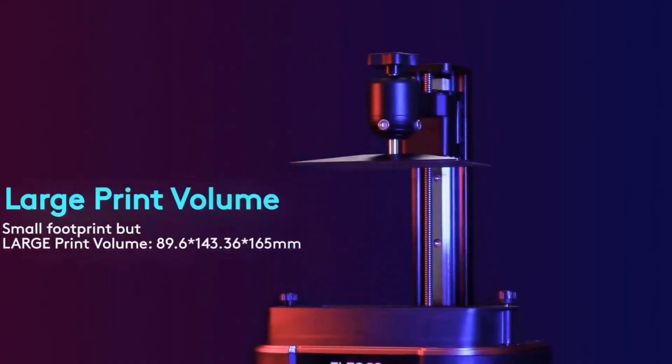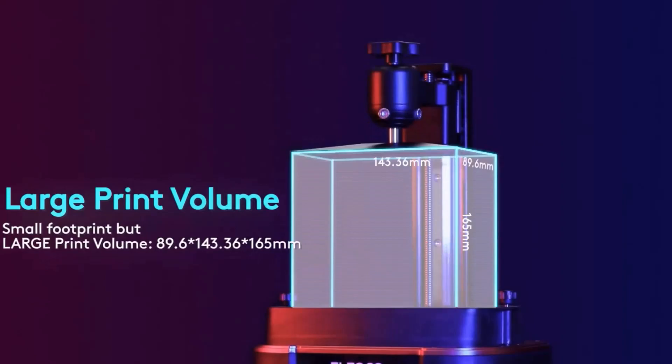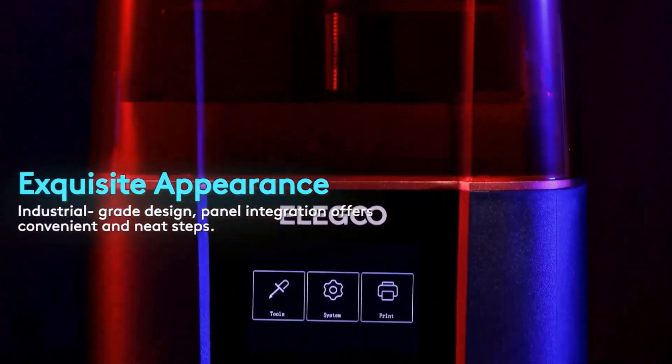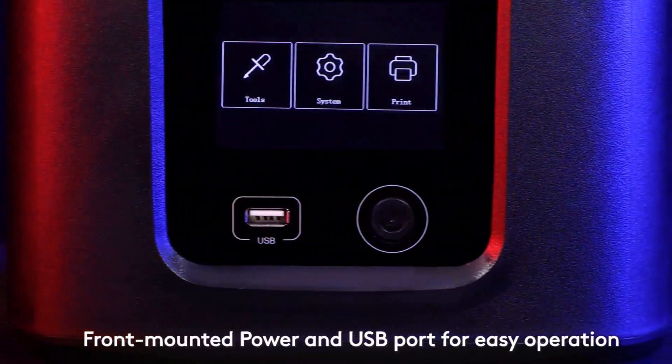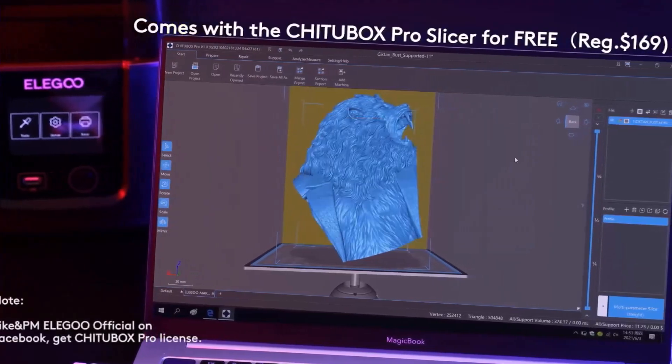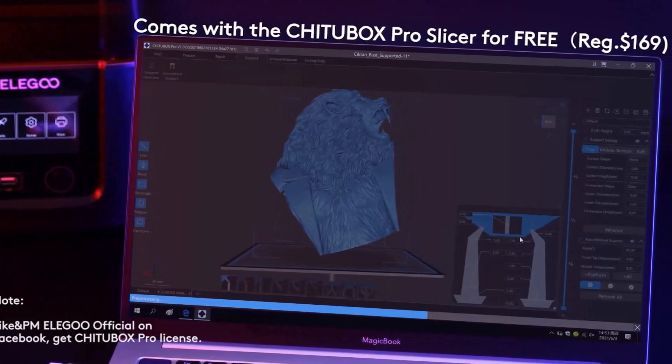The Mars 2 Pro comes with a built-in filter system that really helps with fumes associated with resin printing. Its spring-loaded self-leveling build platform is hands-down the easiest system we've ever used. The included drip bracket is a surprisingly useful tool that I found myself looking for after every print.